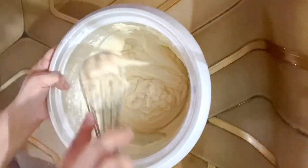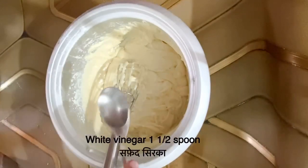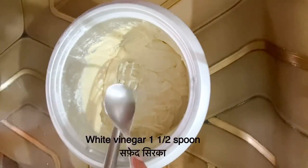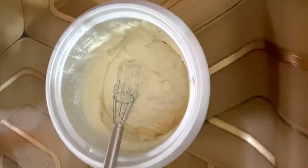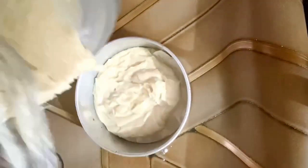It has a perfect consistency for the oven. Now we will add a little vinegar. Vinegar is very active with baking soda and baking powder. I will add 2 teaspoons of white vinegar. Mix it well and then transfer it to the cake tin.